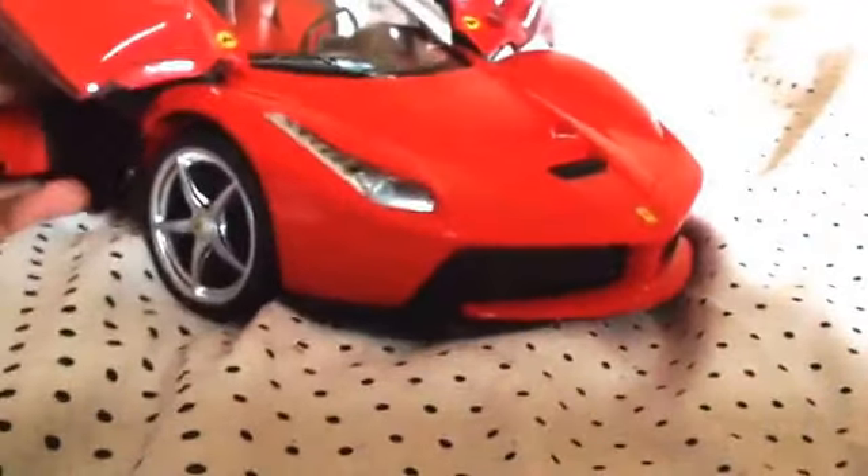The LaFerrari kind of looks like a 458 and an Enzo mixed together, which equals this car. And the 488 kind of looks like this car too.